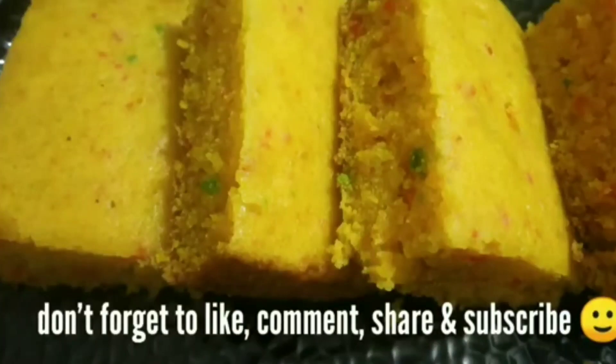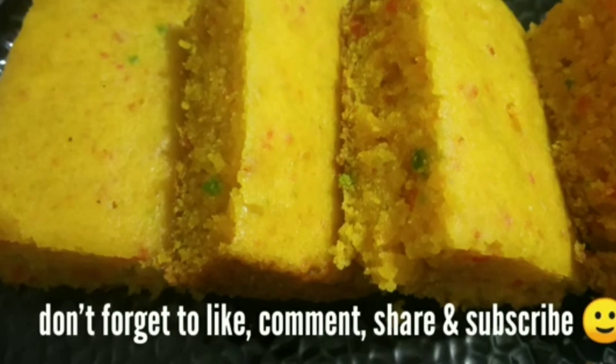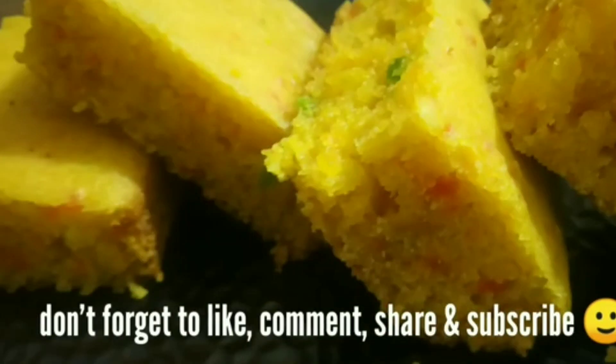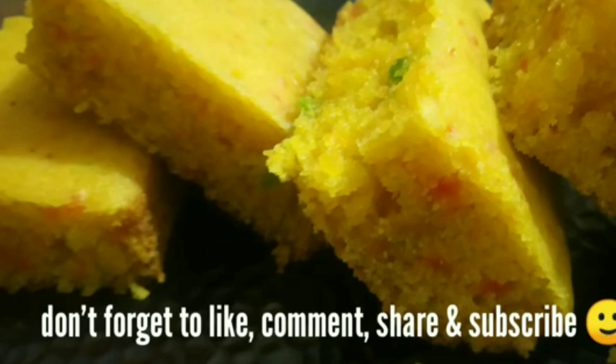Hello everyone, welcome back to my channel. Today we will share this cake — very easy and tempting. This cake is very tasty. You can also make it for birthday parties or for Christmas. So let's start this recipe.